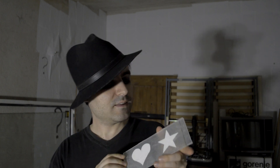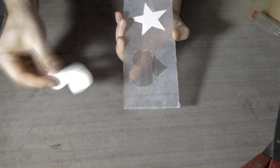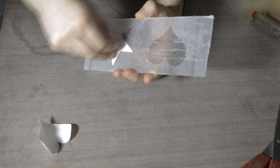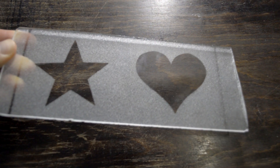30 minutes later, this is the result. The final step is to remove the templates and clean the glass. This is the final result.